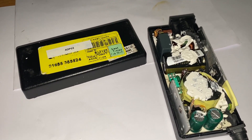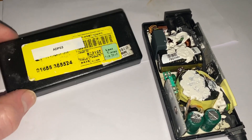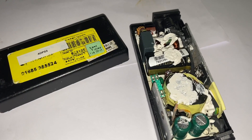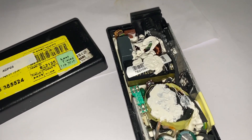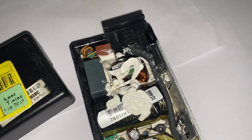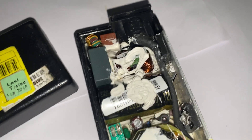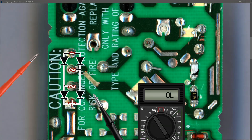So where do I get a replacement bridge rectifier? Well, amongst the power adapters I got, this one is actually working and I think it's the same type — very close if not the exact same one. So what I'm going to do is take the bridge rectifier out of this working adapter and swap it into my faulty power adapter. I went ahead and replaced the faulty bridge rectifier.